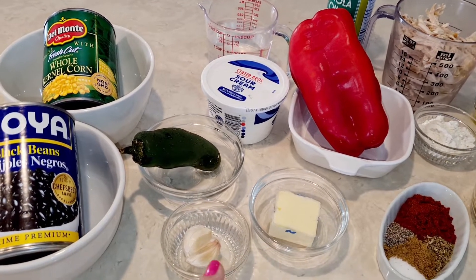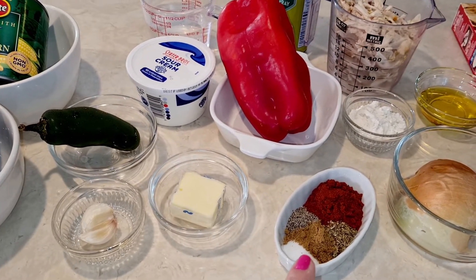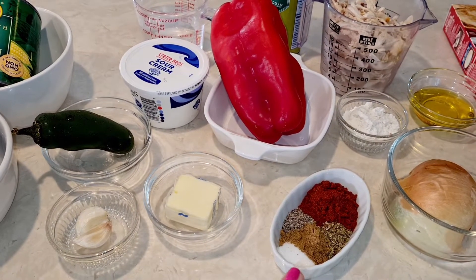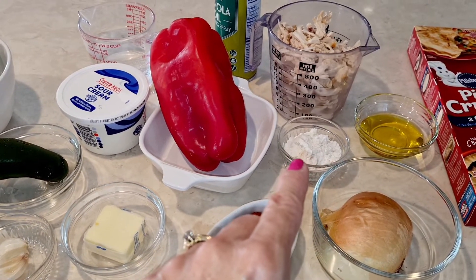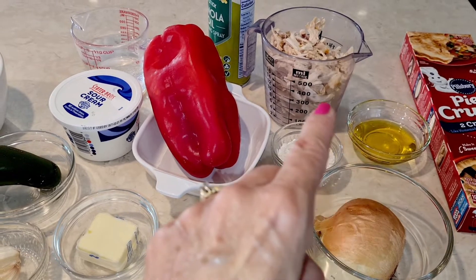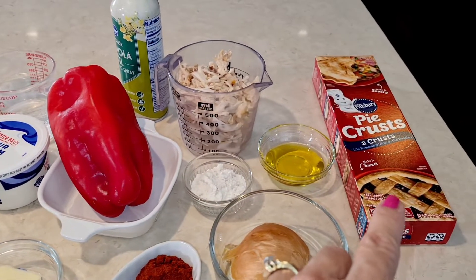I don't want the heat to overwhelm this recipe, but you could use the seeds if you really want to. I'm going to use a little bit of butter, some garlic. Right here I have salt, pepper, cumin, oregano, and chili powder. I'm going to use half of an onion, a little bit of all-purpose flour, some oil, two cups of shredded chicken, and some pie crust.